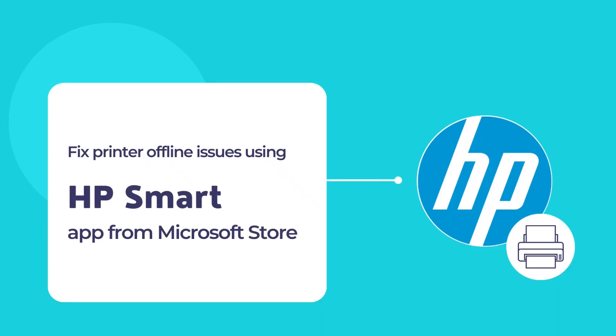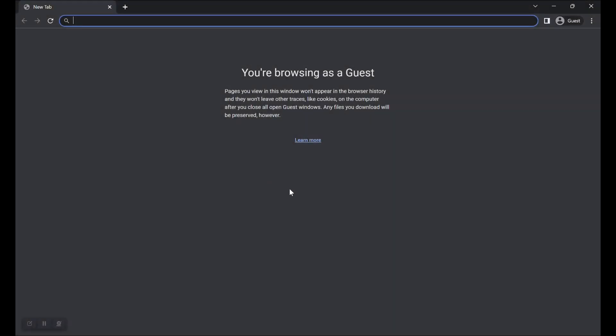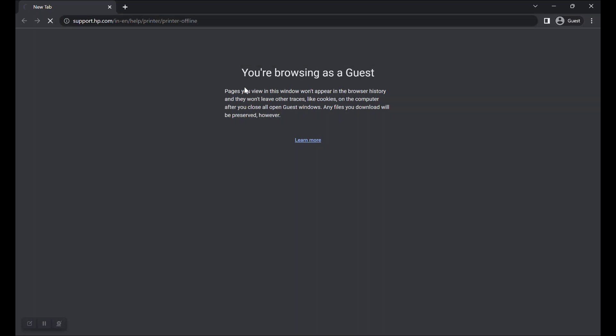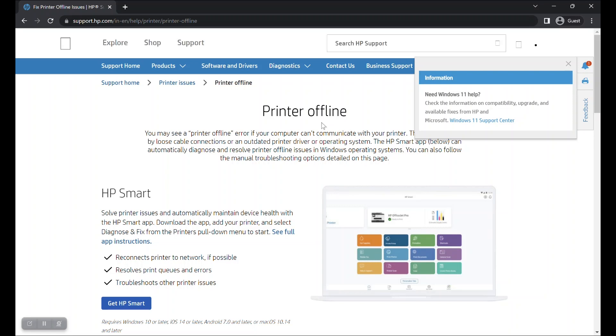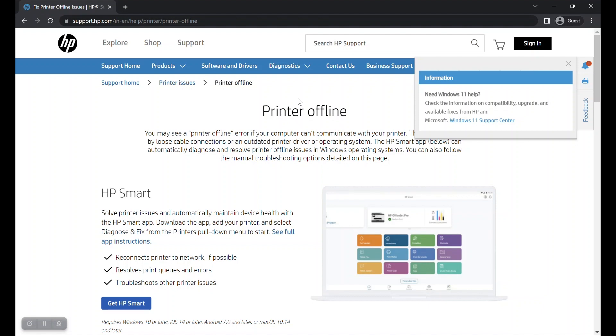Let us start by downloading and installing the HP Smart app for HP printers and scanners. First, visit the URL as displayed in the browser address bar, or check the video description to find the URL and copy it to your browser's address bar. This will take you to the printer offline support page.